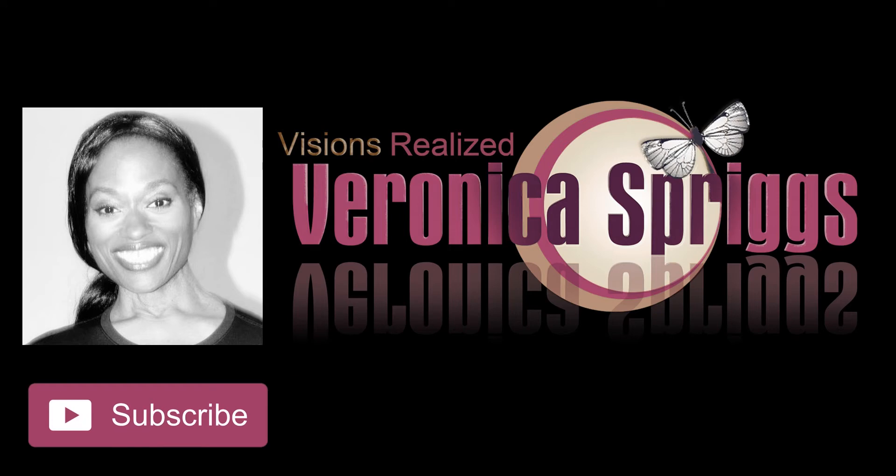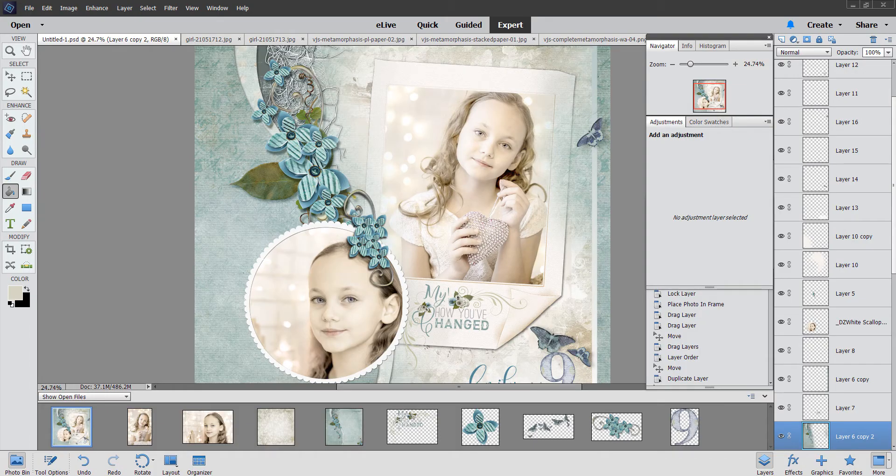Hi guys, Veronica here, and today I am going to show you how to make a digital scrapbook page in five minutes. I'm going to show you some digital scrapbooking tips that are going to help you do some super speed scrapping. This tutorial assumes that you already have your photos edited, because photo editing and digital scrapbooking are similar but kind of different. I've already edited these photos for my page, but if you'd like some photo editing tips, tune in next week.